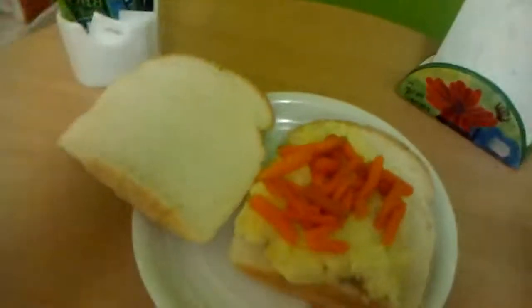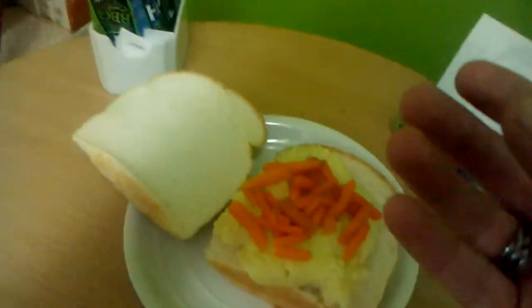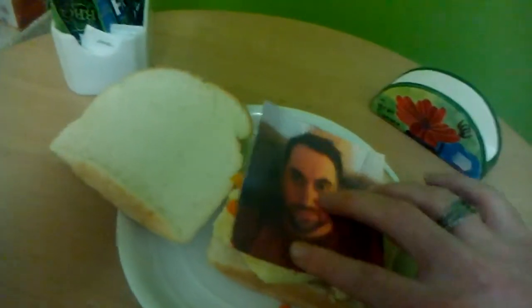And to top this perfect meal off, we need to add a bit of — to make it extra special, we need a bit of egg to go in there. So here we are. We'll place that there. There we are. And finally, to top it off, a nice raw egg.